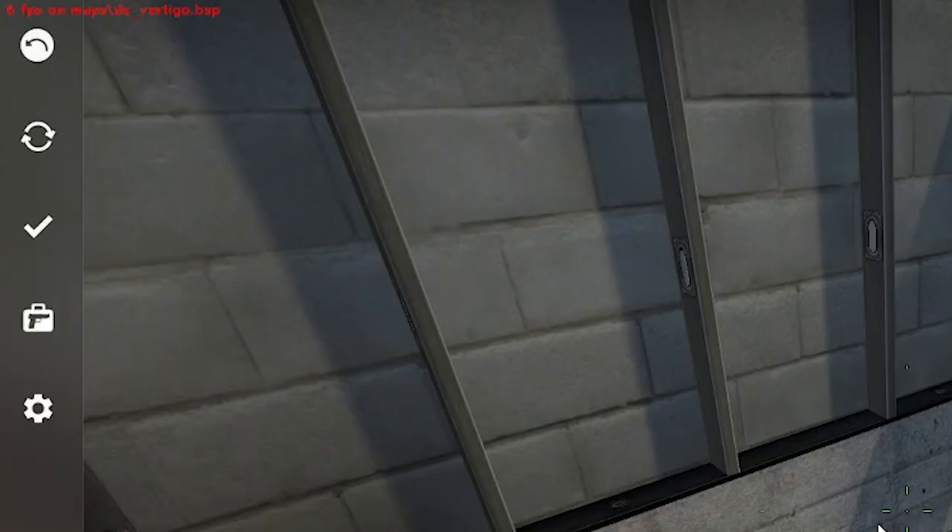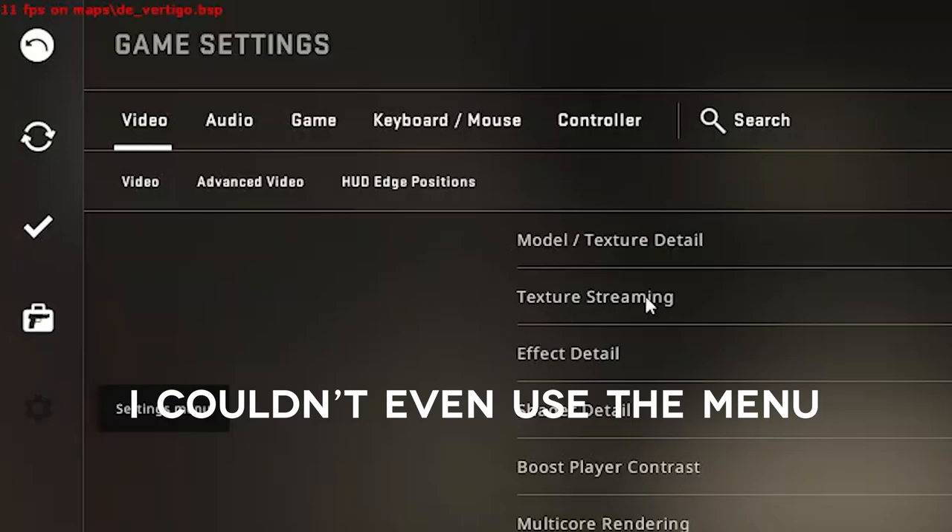I'm talking 720p, everything turned down to low. I also tried Counter-Strike, which is usually a good benchmark because it's not a graphically demanding game, and I don't even have much footage recorded because it struggled so badly. So the Zidoo Filmac is definitely not for you if you plan to do some gaming.